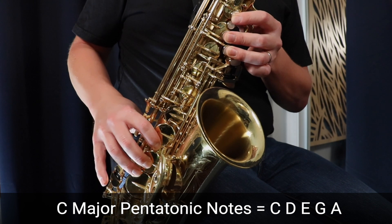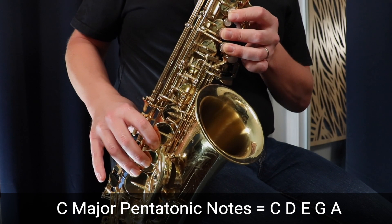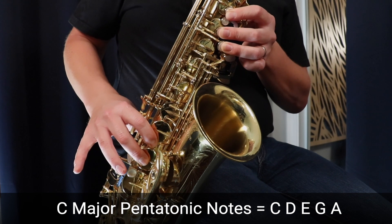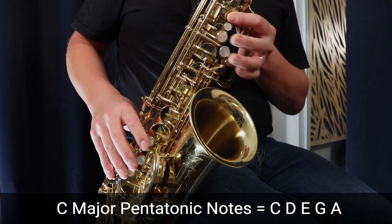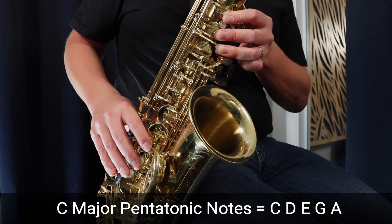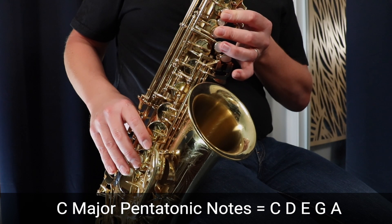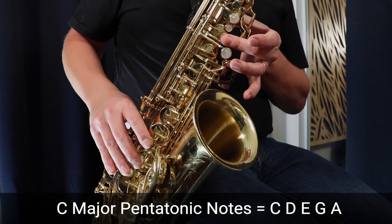Then we're going to move up to D, which is just lifting up that pinky. Up to E, lifting up the ring finger. Then G, which is just three fingers in the left hand. Then A, two fingers in the left hand. And then we land on the note C again, which is just that middle finger.